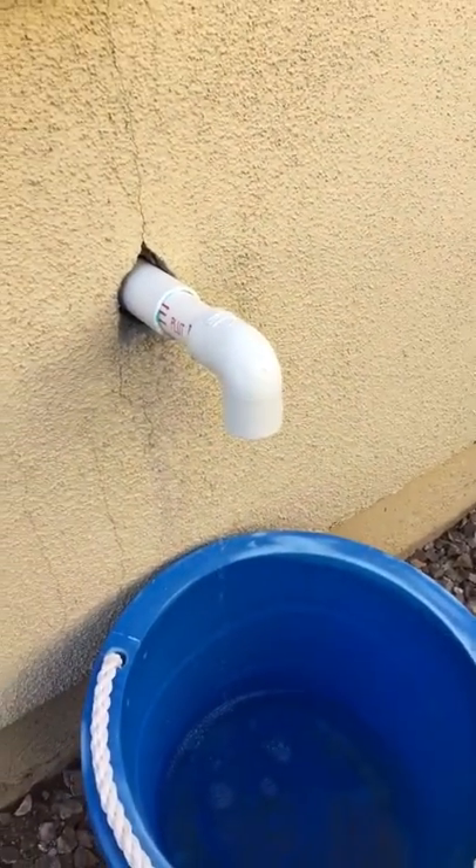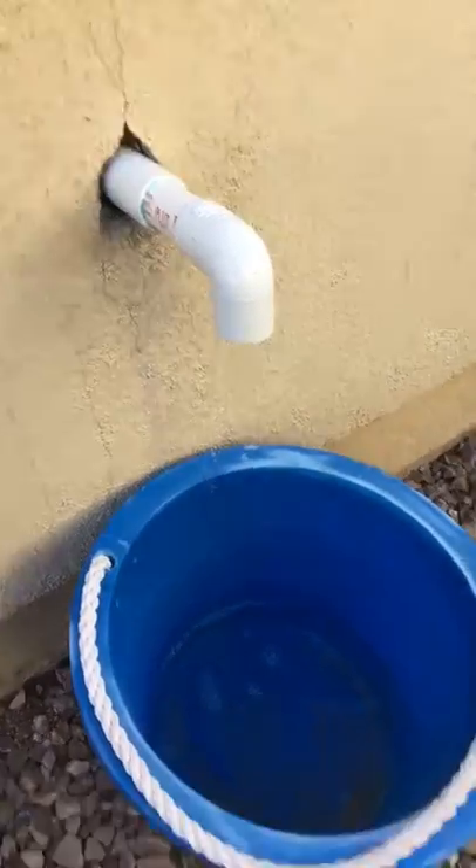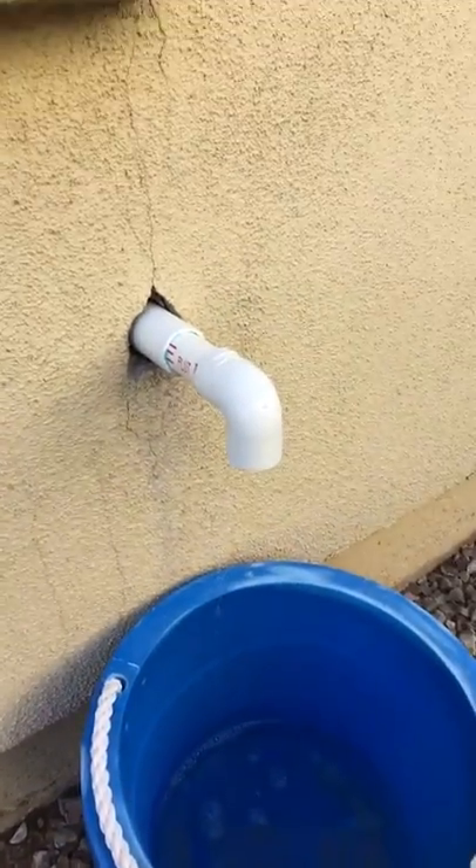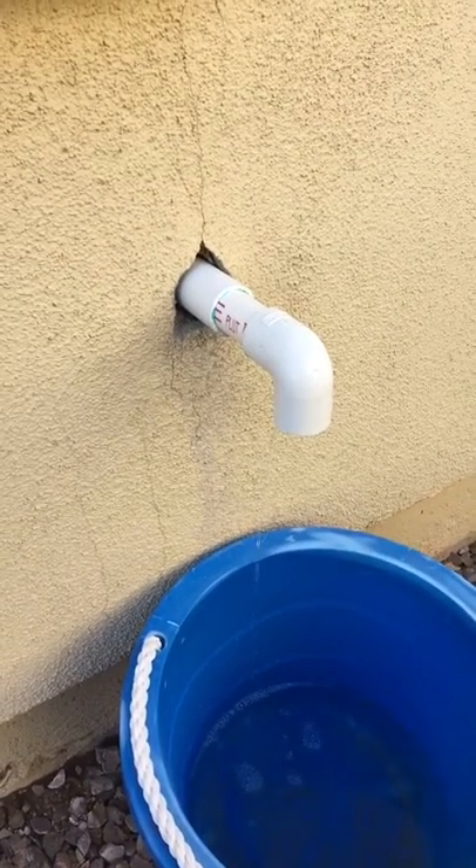Hey guys, how you doing? It's Mark Hardy here. I just wanted to show you something. Remember last week I posted a video or a picture of these main AC drain condensation lines — it's just a picture of one in my house. These are the ones that need to be dripping when your AC is going in the hot summers.